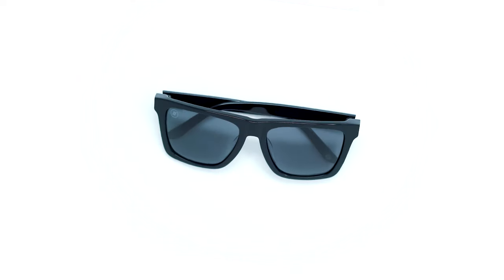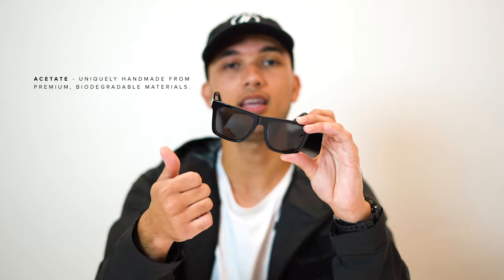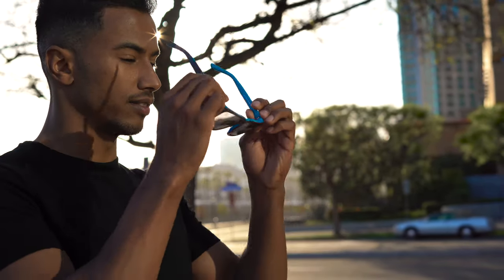First, they're made with acetate, one of the most premium materials you can put on any pair of sunglasses. They're completely unique, handmade, and biodegradable. On top of that, we added a bunch of other features to make this pair super solid.